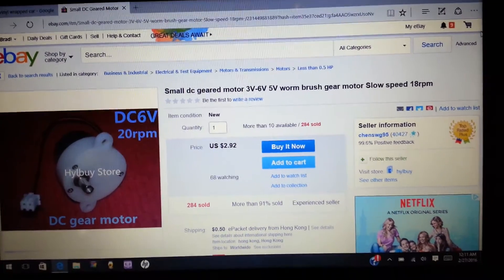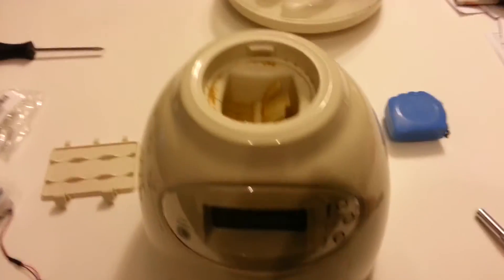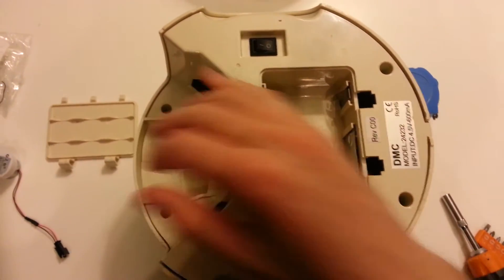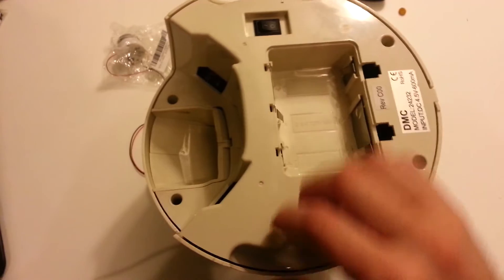So the first thing you need to do is pull that top off — it just kind of screws off. Then tip it upside down, and on the bottom you've got four screws: here, here, there, and there. Obviously we'll take those out.